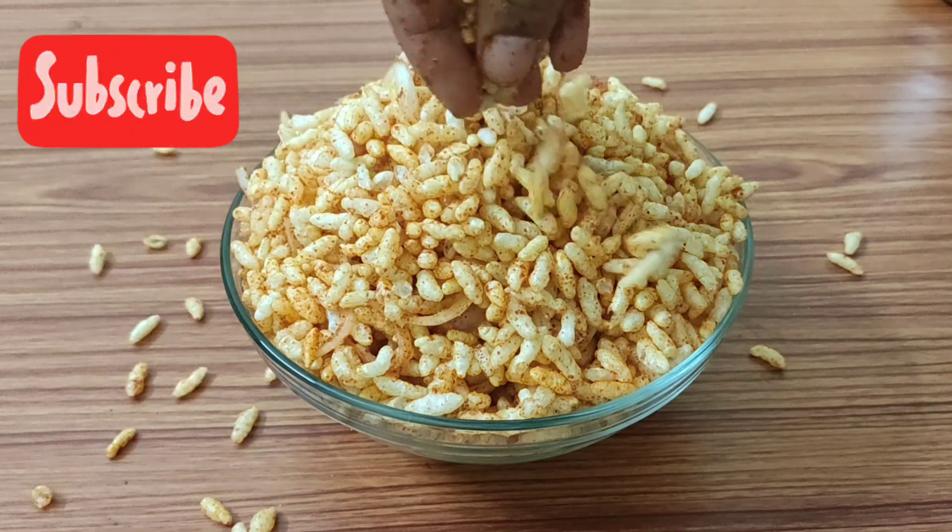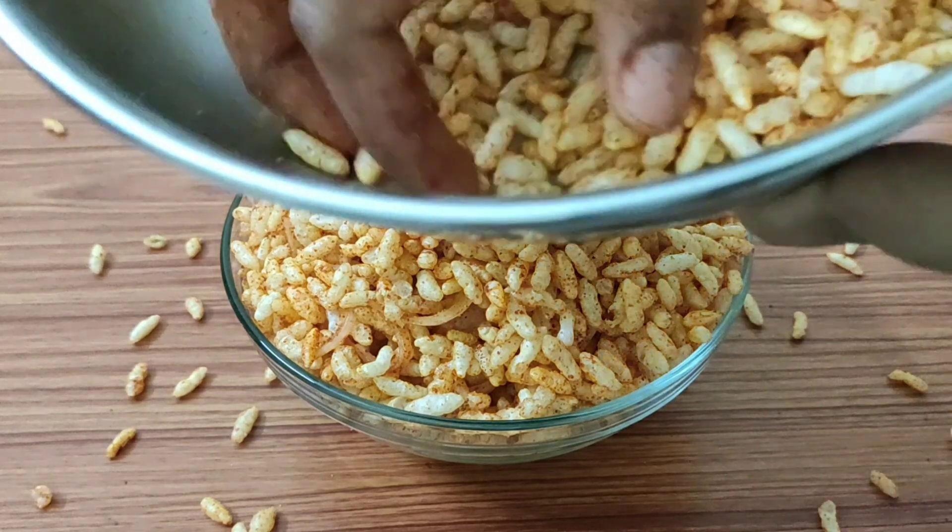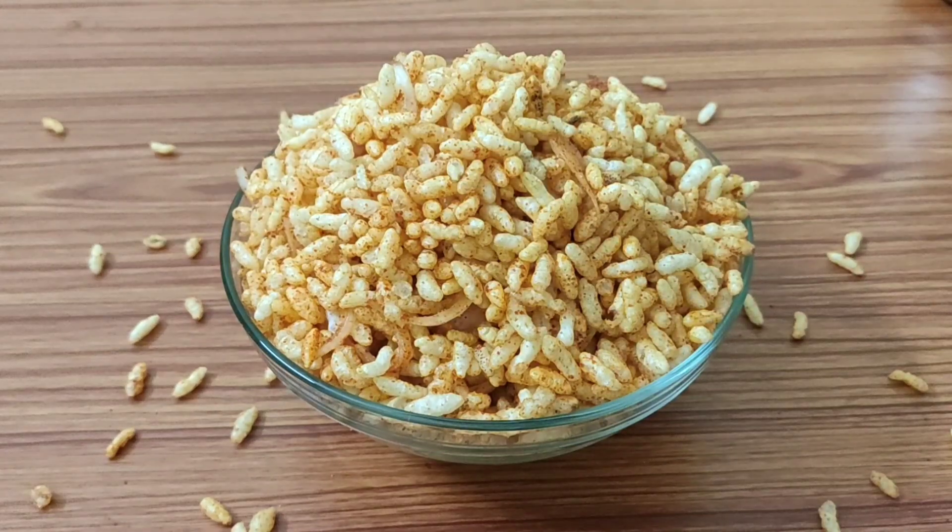This is a spicy puffed rice recipe. If you like it, please like and share it, and subscribe to our channel.